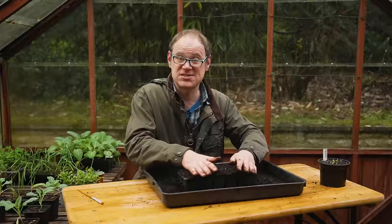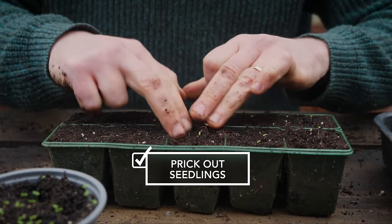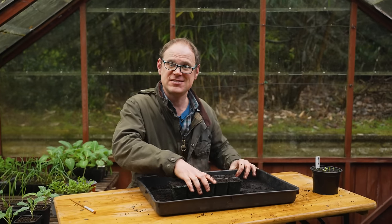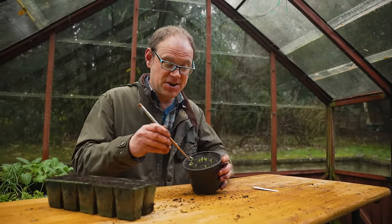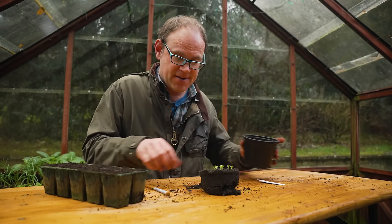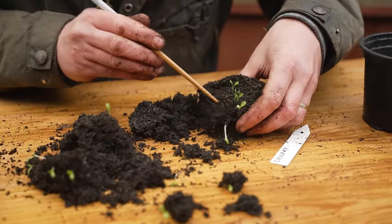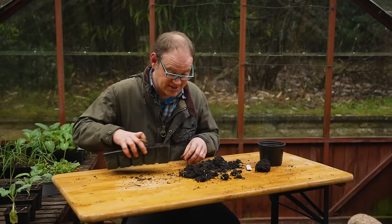There is one job I enjoy more than any other, and that's transferring seedlings from recent sowings into their own plugs or pots. The gardening term for this is pricking out. Carefully remove the seedlings from their pots — you can scoop them up or tip them out — then use a spoon or a little chopstick to carefully break them apart into individual seedlings.